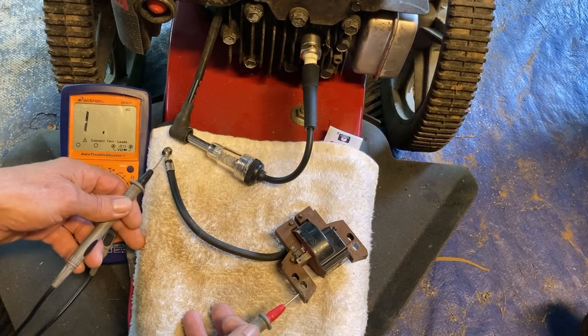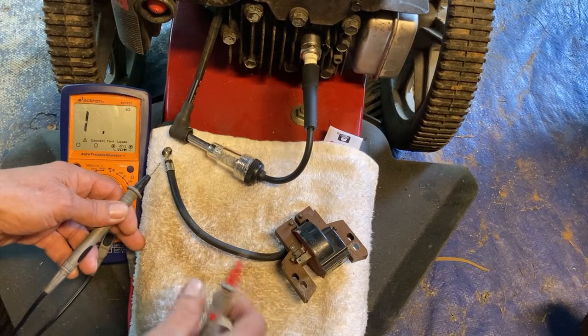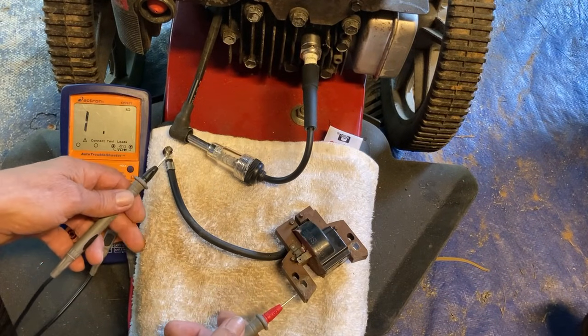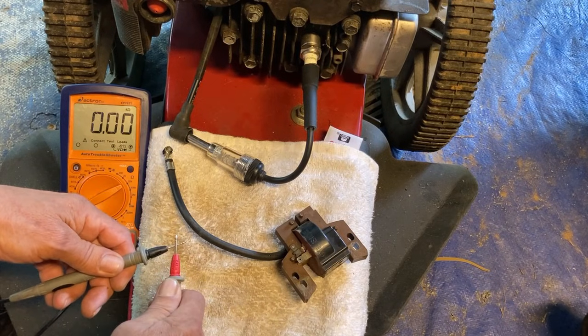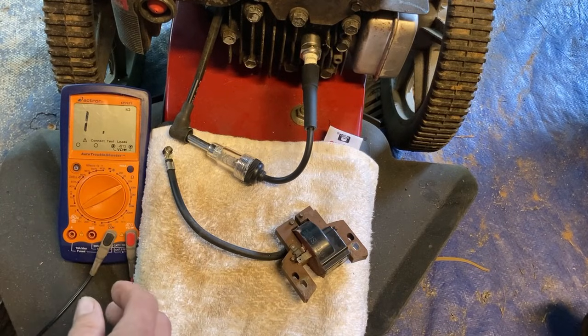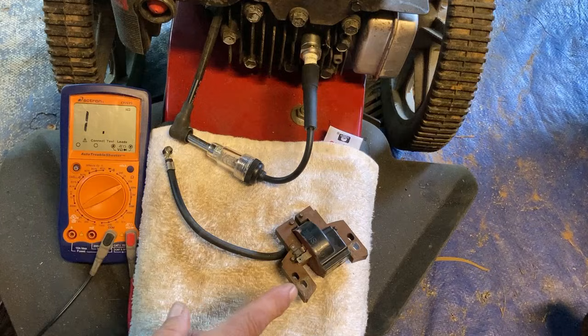If you test your magneto and get an open circuit reading — infinite resistance — your magneto is fried and defective; you need a new one. If you test between your lead and the body of the magneto and get a short circuit, or any very low resistance like 100 or 200 ohms, your magneto is defective and needs to be replaced. If you pass all these tests, the last thing to possibly check is the air gap between the magneto and the flywheel.